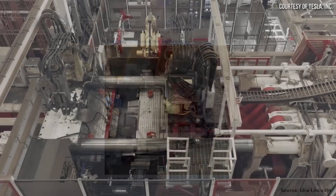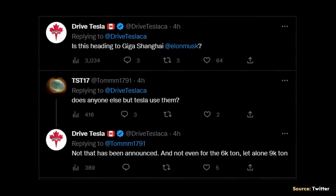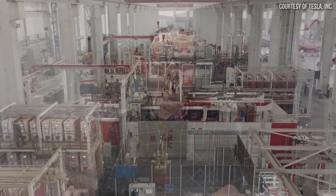While this announcement did not specifically mention Tesla by name, since as far as we know Tesla is the only company actually using gigapresses this large, it seems very unlikely that it's for another company. I believe very strongly that this is going to Gigafactory Shanghai and that this particular unit will be used to make the compact Tesla coming up in the near future.